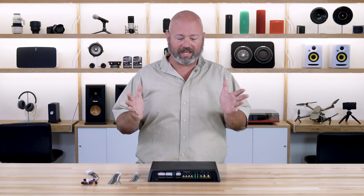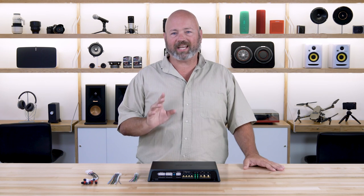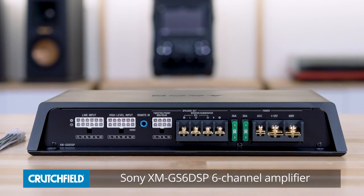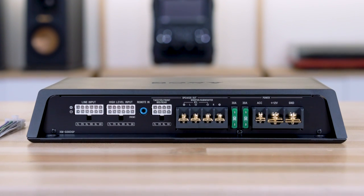Hey, I'm JR, and I'm here today with the Sony XM GS6 DSP. It's a pretty unique amplifier, which is why we wanted to show you just how you can really use this thing. It's versatile.